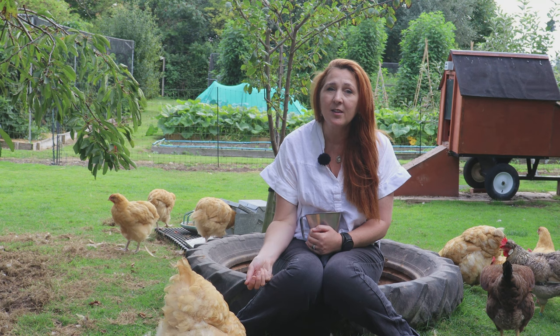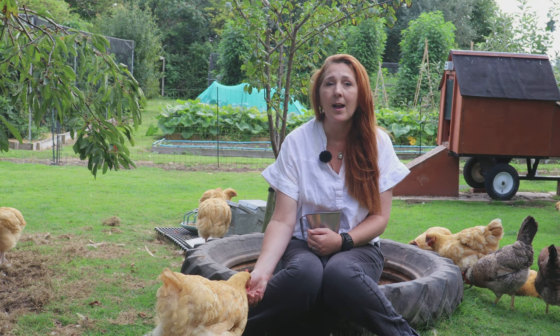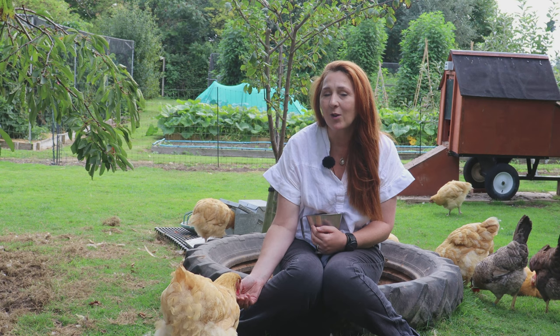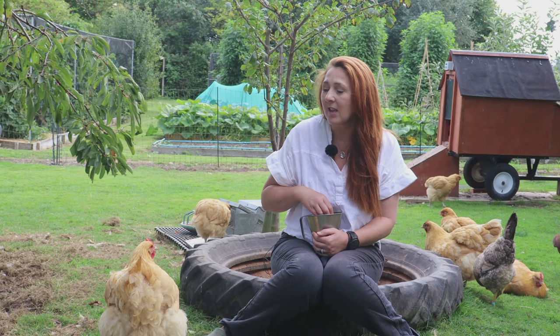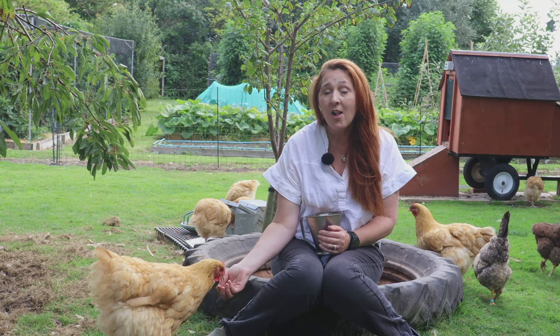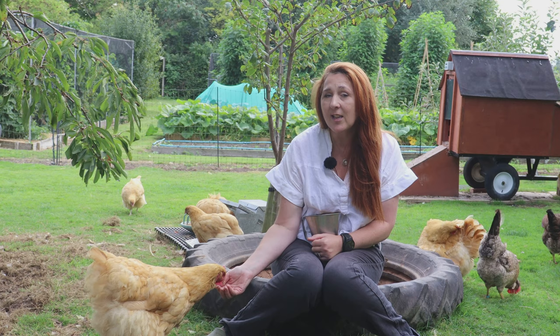You should definitely use the treatment if you see evidence of eggs or worms in the faeces of your chickens. I do a poo-pick on the chicken coops every single morning and I'm always looking for any evidence of worm eggs or worms themselves. But it's this prophylactic treatment where there is differing evidence. We go for once a year only for prophylactic treatment, and we go for March. That's not just because of larvae warming up in the soil — it's also because we breed Buff-Orpington.